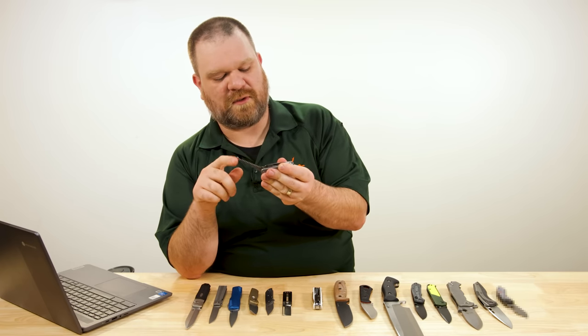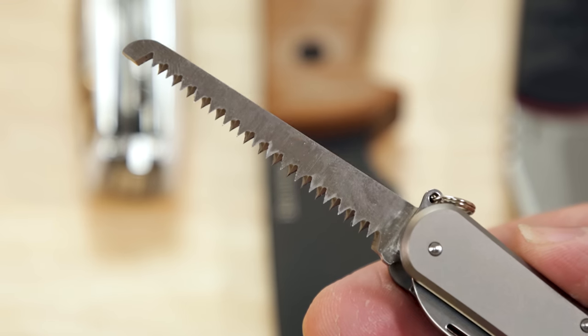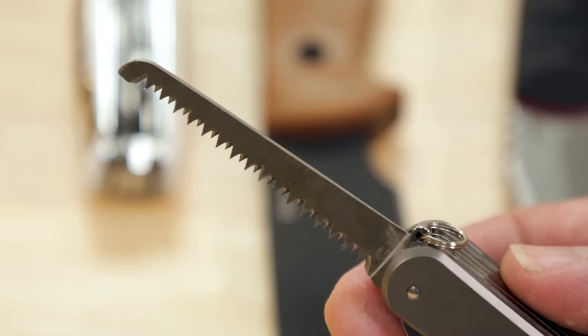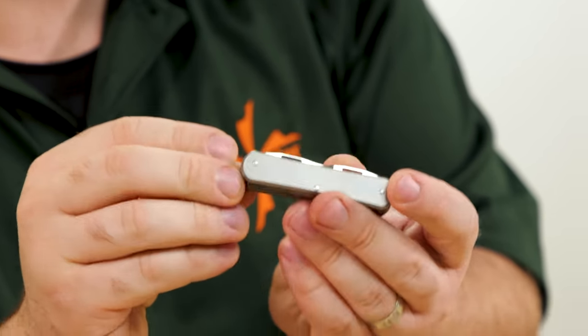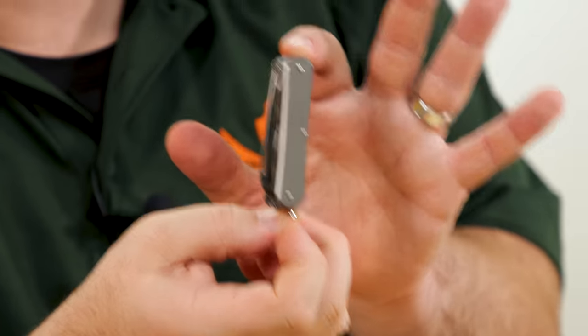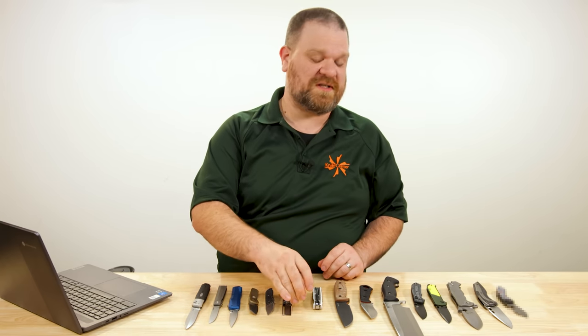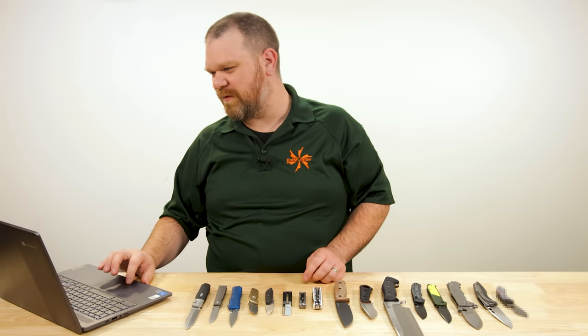We have a small saw which, on this small titanium Swiss army-style knife, maybe a file would be more appropriate — the saw is kind of an odd representation here. But no matter, it all feels really good. I always love seeing more Swiss army knife alternatives, even though I love Swiss army knives.